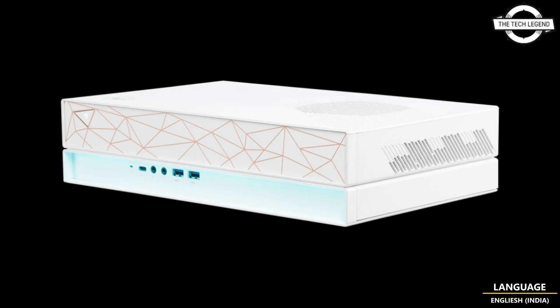512 GB NVMe M.2 SSD and 1 terabyte HDD are included as standard. It comes with an Intel B610 chipset and DDR4 memory. The network supports Intel I225-V 2.5 Gigabit LAN, IEEE 802.11 a/b/g/n/ac/ax wireless LAN, and Bluetooth 5.2.